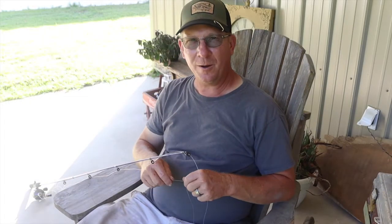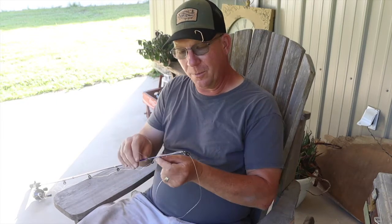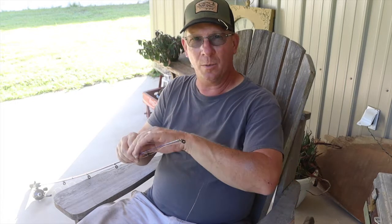Hey folks, welcome back to Alderman Woods. In this episode we're going to talk about the rig that we used when we went Edisto River fishing, where I caught some nice brim, some catfish, and an eel. This setup is going to be a little bit different than what we use in the lake when we're brim fishing.